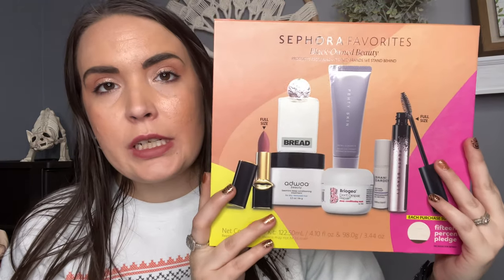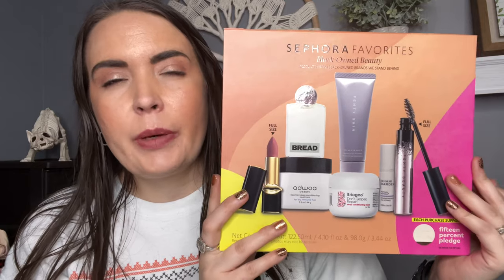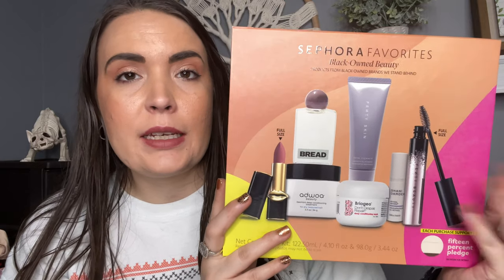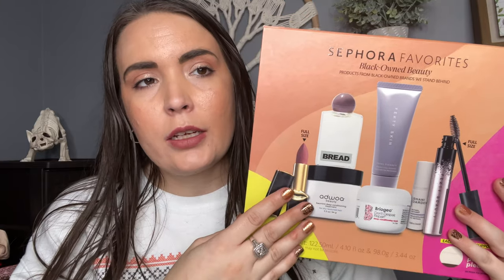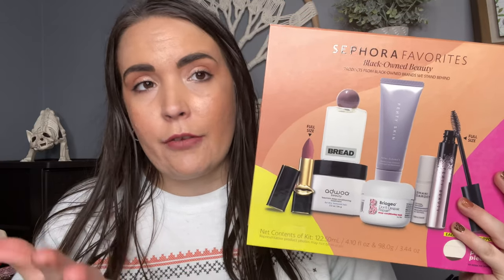But today — sorry, that was so off topic — getting back on topic, I picked up a Sephora's Favorites kit. I usually pick up like one or two of these every year. And this one is actually the Black-Owned kit. So everybody that makes these products is African American, so that's great.